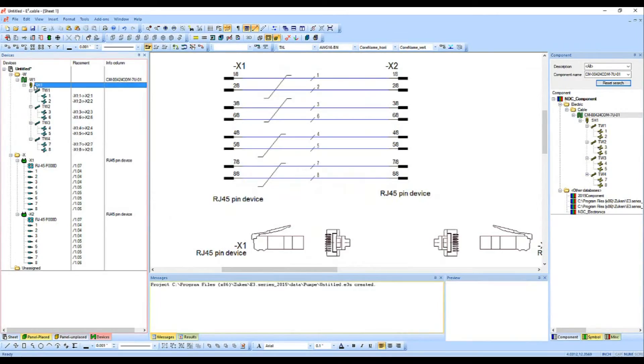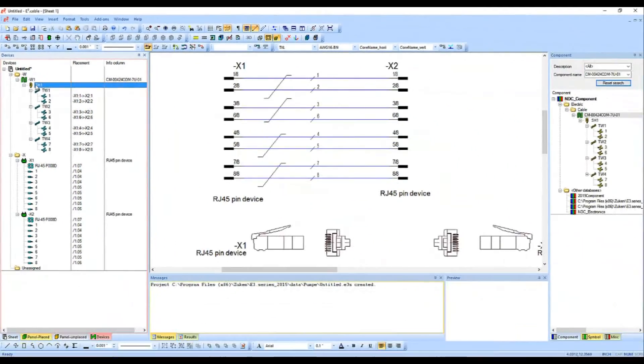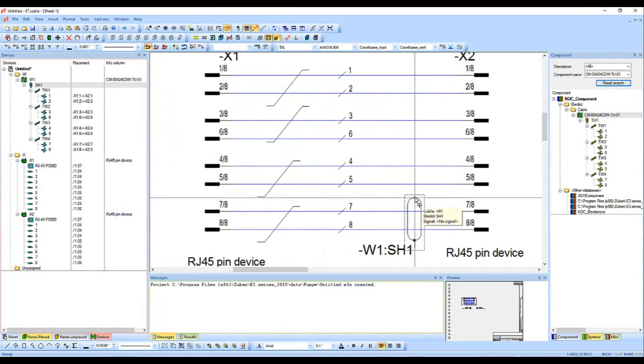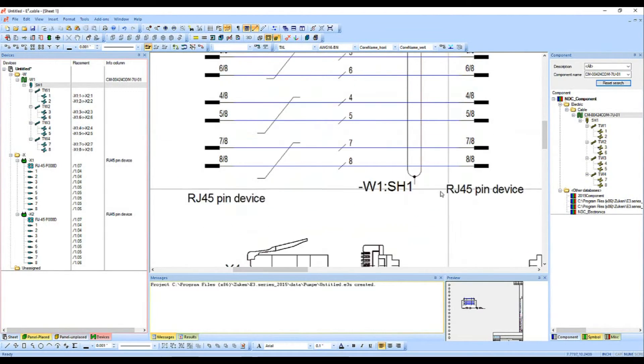The last thing I'm going to put down is the shield — I created this cable with a shield in mind. I'll place down the shield here, stretch it out. Let me zoom in with my Z key so I can see better. Once my icon changes to an up-down arrow I know I can drag it. And there we go — now I've got my symbolic representation all set.